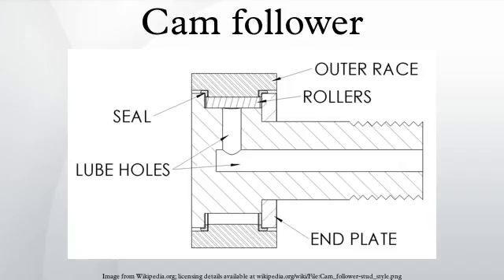End plates are used to contain the needles or bearings axially. On stud style followers, one of the end plates is integrated into the inner race stud; the other is pressed onto the stud up to a shoulder on the inner race. The inner race is induction hardened so that the stud remains soft if modifications need to be made. On yoke style followers, the end plates are peened or pressed onto the inner race, or liquid metal is injected onto the inner race. The inner race is either induction hardened or through hardened. A lubrication hole is provided to relubricate the follower periodically, at both ends of the stud. They also usually have a black oxide finish to help reduce corrosion.